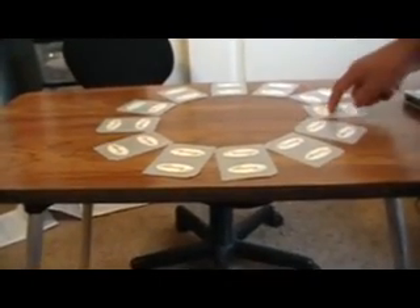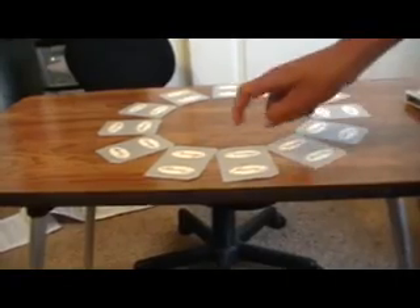Now, what was the number of your card? 8 of clubs. 12 o'clock, 1 o'clock, 2 o'clock, 3 o'clock, 4 o'clock, 5 o'clock, 6 o'clock, 7 o'clock, 8 o'clock. Is that your card?